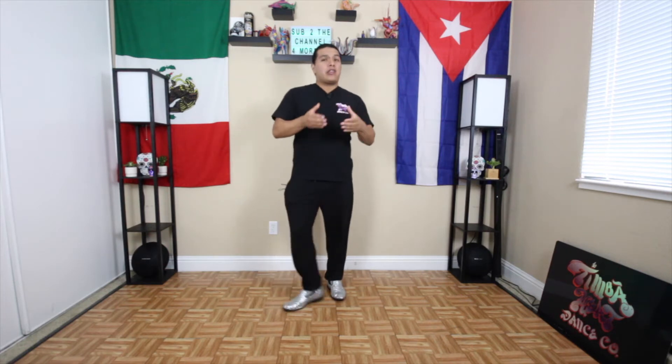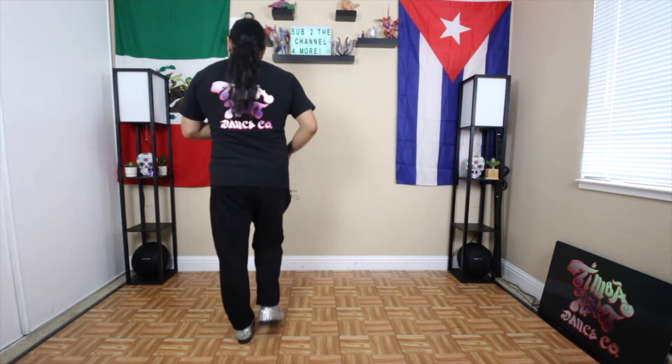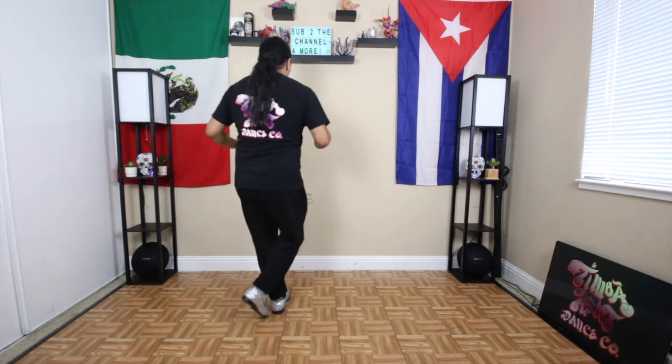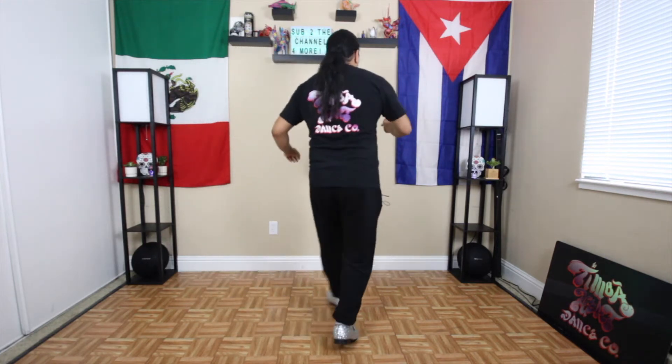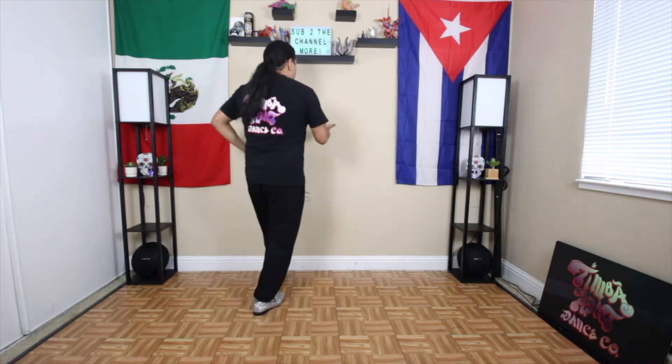Alright, let me head to someone doing Suzy Q Largo. You want to make sure you keep your steps nice and tight. The bigger it is, the harder it's going to be to control it. So if I'm doing Suzy Q on full time, I go one, two, three — watch here, I keep it nice and tight. I go one and two and three and four. Cross five and six and seven and eight. Then back to my basic. So I'm keeping it nice and tight.